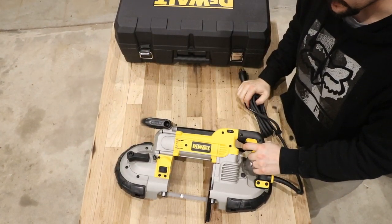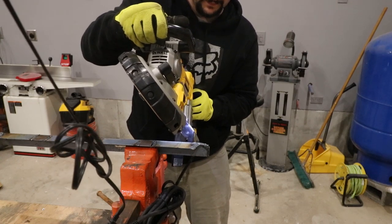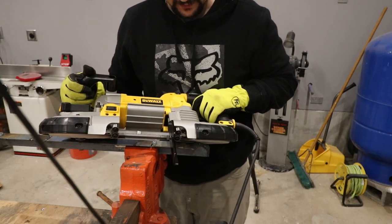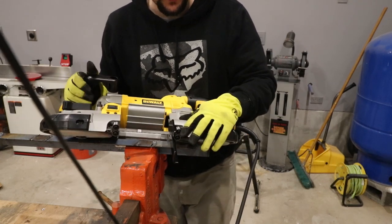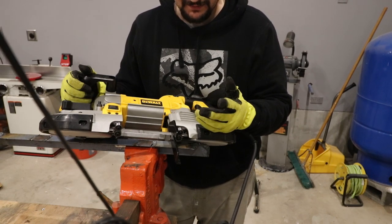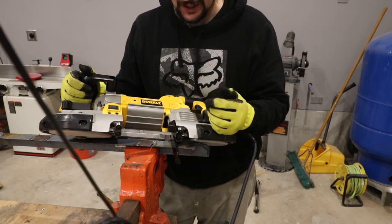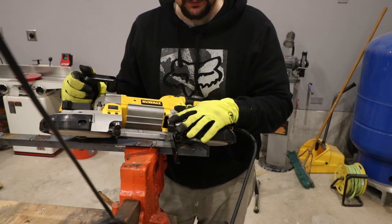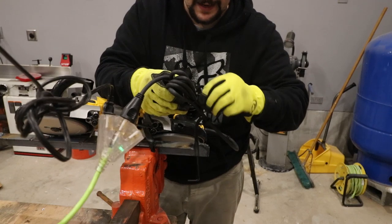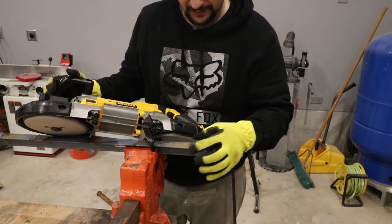Without further ado, let's go over to the vise. So the light is on — I don't really see how shining a light on the work piece helps all that much, but maybe in a dark room. As many of you know, if you watch my channel I use a plasma cutter or a grinder to cut metal with, and that is messy — sparks and plasma debris everywhere and it doesn't do the nice clean job I would like. This is what I'm hoping to fix. So we're going to go ahead and test it out on a piece of angle iron, some scrap from a leftover project.